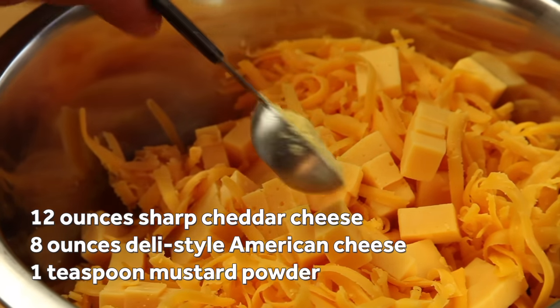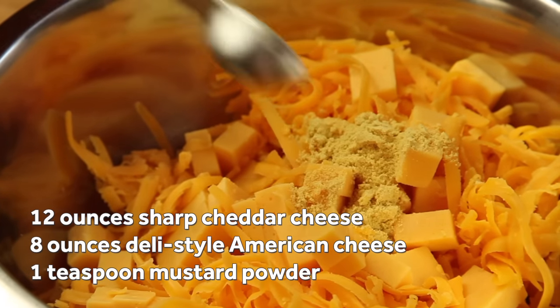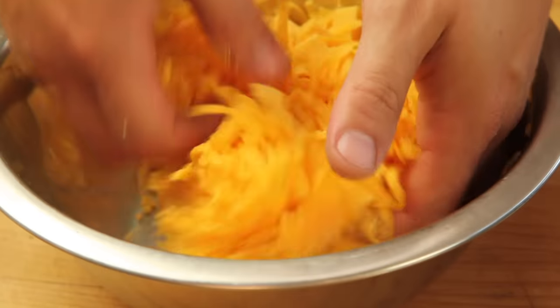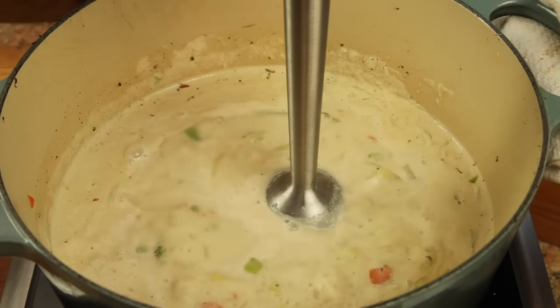I use a combination of 12 ounces of cheddar cheese and 8 ounces of deli-style American, which I toss together with a teaspoon of dried mustard powder. This gives me a nice balance of sharp and mild flavors.